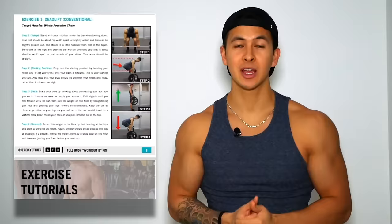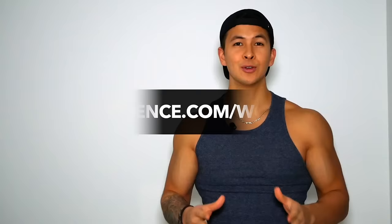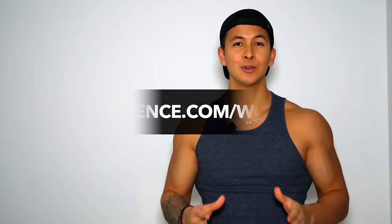As mentioned in the beginning of this video, and as I did in Workout A, I've created a completely free PDF for Workout B that's designed for you to download and reference while you're at the gym. It shows you the full workout, what muscles each exercise targets, step-by-step tutorials with visuals, and more. To get a copy, follow the link I've put in the description box below and also pinned in the comments.